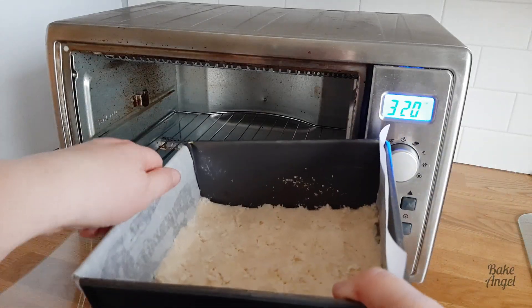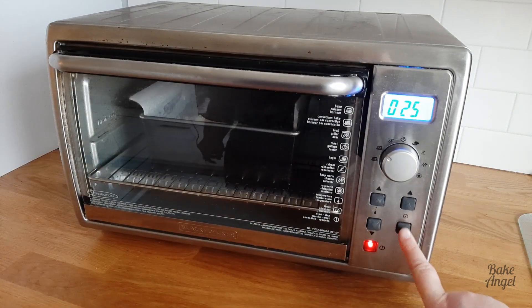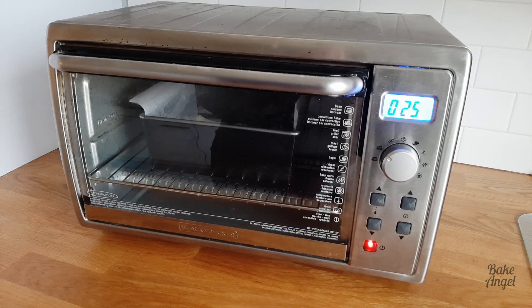You can see here I'm using a toaster oven for this because it is such a small bake. If you haven't got a toaster oven you can of course bake this in your regular oven as well.